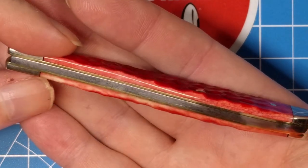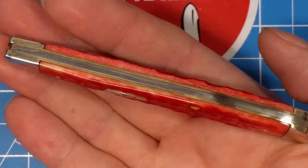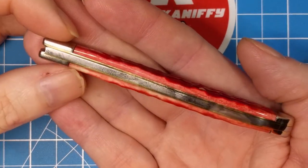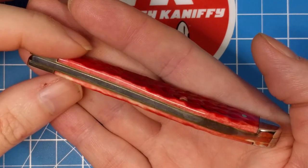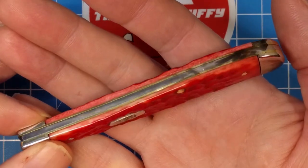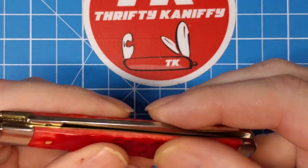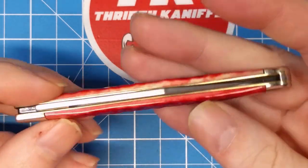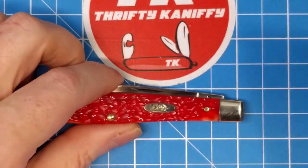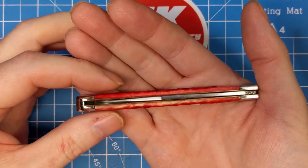On this particular knife we're going to take a real close look at the construction to show that it is really well made. One of the chief concerns for many people with Case knives is the amount of gapping on different patterns. I found this one to be really, really acceptable — if you hold it up to the light with the blade out, there's no light shining through and it's just nice and tight throughout.